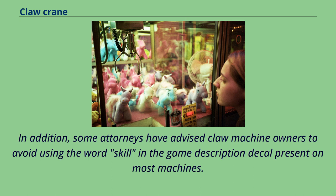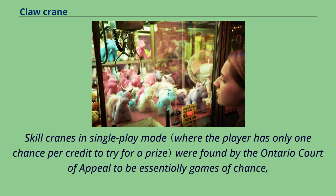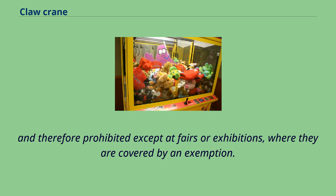In addition, some attorneys have advised claw machine owners to avoid using the word 'skill' in the game description decal present on most machines. In other jurisdictions, such as Alberta, Canada, skill cranes are illegal unless the player is allowed to make repeated attempts until he or she wins a prize. Skill cranes in single-play mode were found by the Ontario Court of Appeal to be essentially games of chance, and therefore prohibited except at fairs or exhibitions, where they are covered by an exemption.